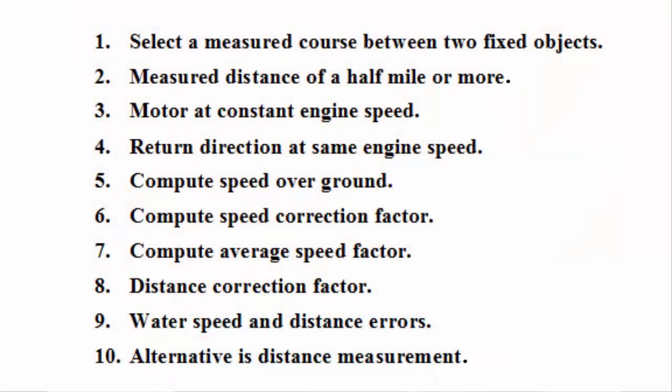The basic steps of the calibration procedure are as follows. One: select a measured course between two fixed objects or nav aids that lays perpendicular to the current flow. Do not use floating buoys, which can be considerably off station. Use fixed piers, pilings, bridges, range markers, or the like.